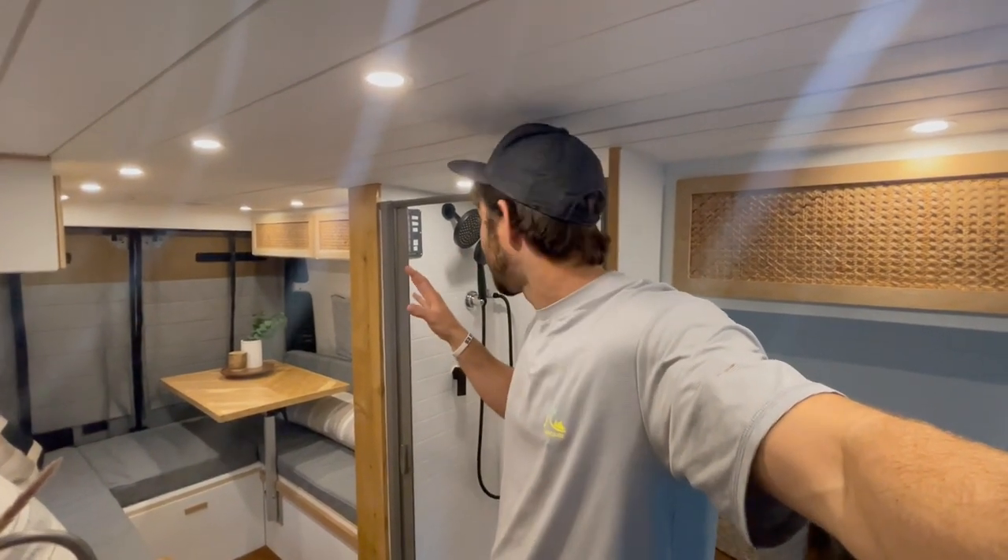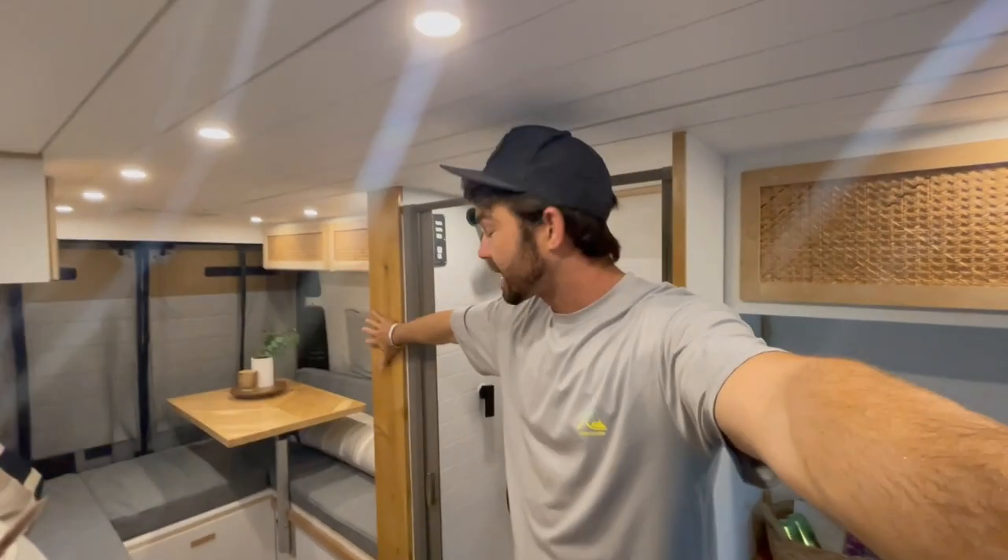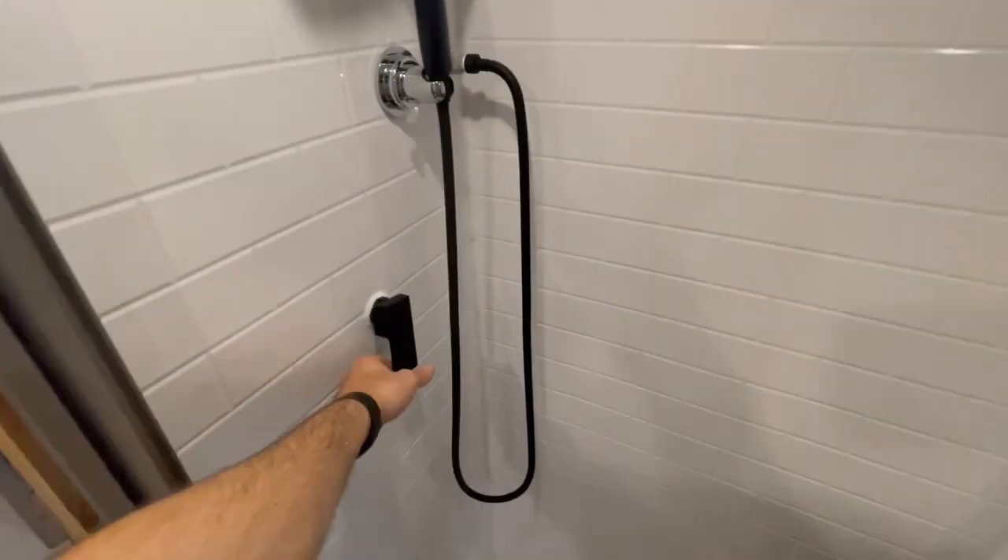I just want to show you how it works and show you the back side of it and how we installed it in our van. We're hopeful that we can install this in any van that has this size shower and a six-inch partition wall. The unit is only about 18 inches by 18 inches and it works great.